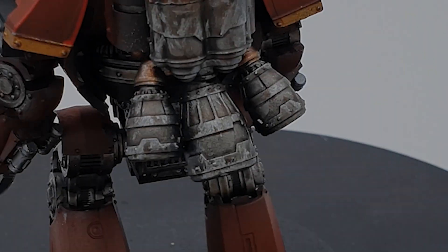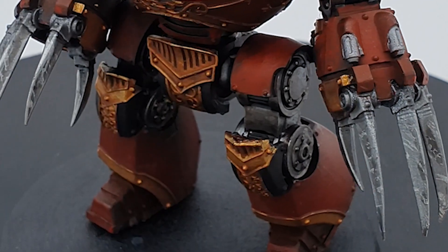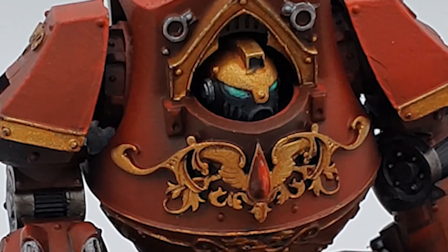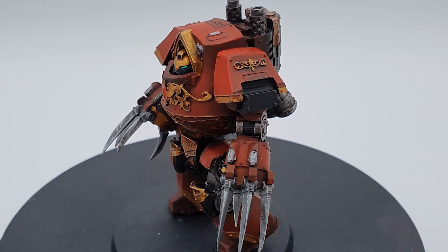And so this absolutely insane creation is ready to take to the battlefields, and even more improbably, to the skies of my Horus Heresy games. Thanks as always for watching this episode of Hobby with Oli. I release new videos every Sunday on a variety of Warhammer and miniature wargame related stuff, so be sure to check out those other videos if you haven't done so already. Until the next one, my name has been Oli. This has been my hobby, and I'll see you next time.